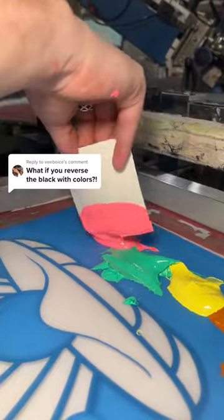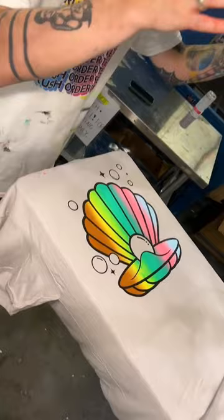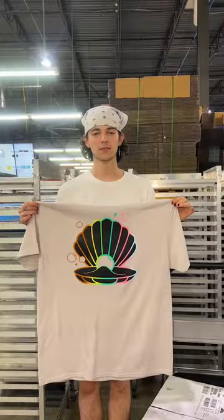The insane result we'll get if we screen print these colors reversed. Our master printer's going in with swipe one. This is how the design is supposed to look. Now this is what happens if we invert the colors. Do we like this version or the first one? Follow for more screen printing.